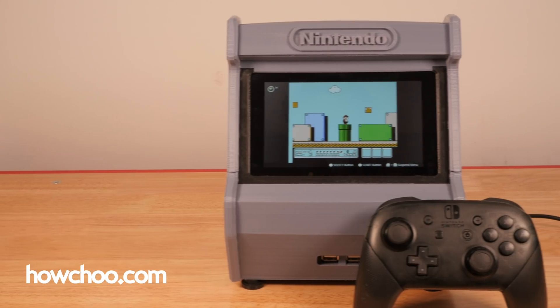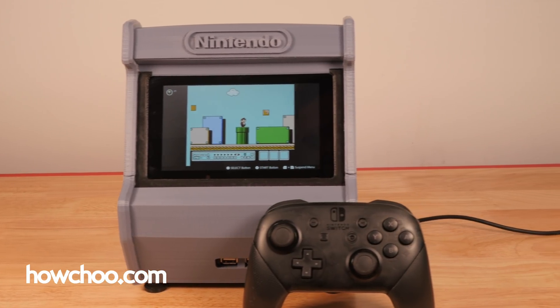Hey, it's Zach from HowChu. Today I'm going to show you how to build your own 3D printed Nintendo Switch arcade cabinet.